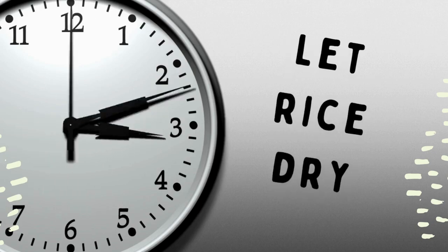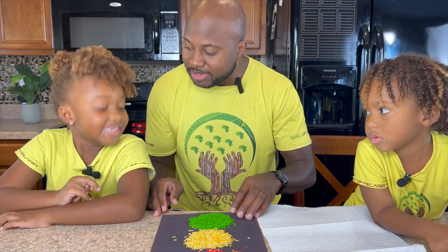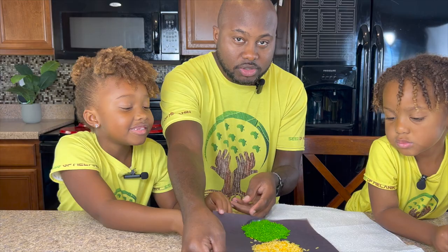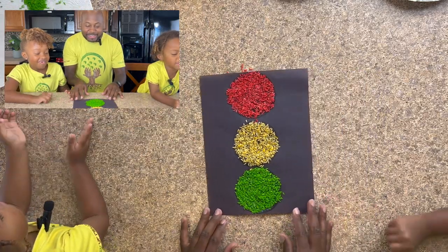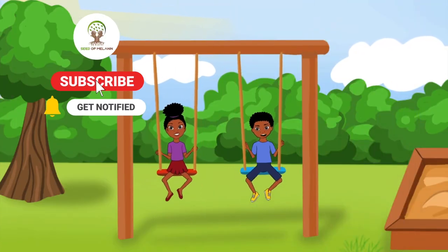Now we're going to let them dry for a little bit. Now we shake off the excess rice — pick it up and all the excess rice should come off. We make three circles — one, two, whoa, look at that! Isn't that cool? Our rice dried overnight and now we have our Garrett Morgan stoplight. The next time you're in traffic, make sure to say thank you to Garrett Morgan. Bye! Subscribe to our channel for more videos.